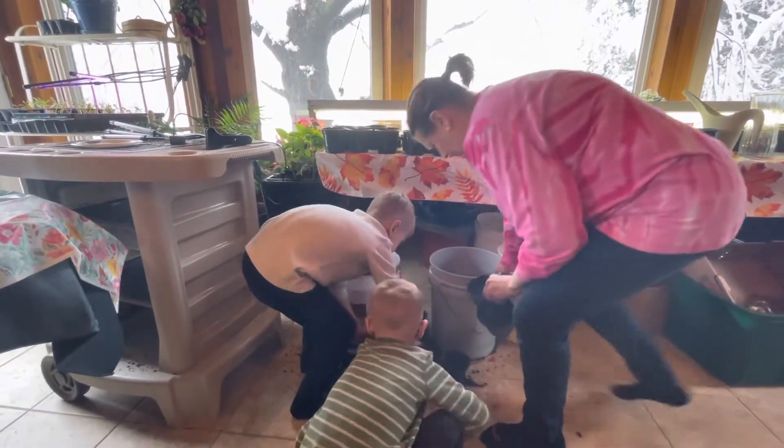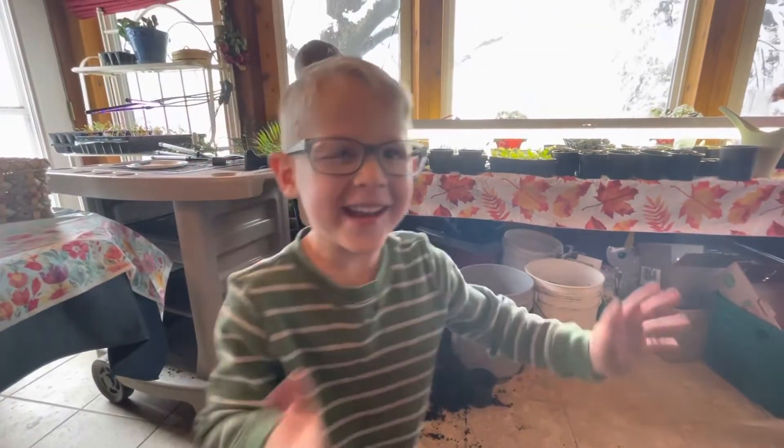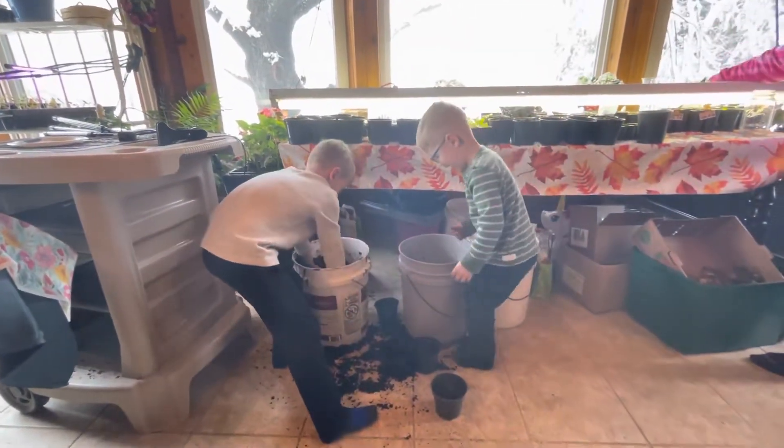Lennox, what's your favorite part about planting? Because you get to get all messy. Get all messy!